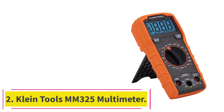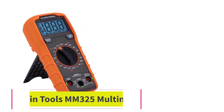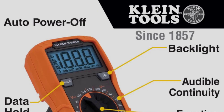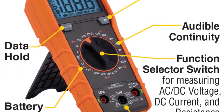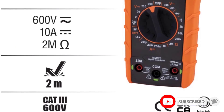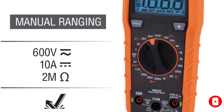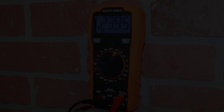At number 2: the Klein Tools MM325 Multimeter. With a reasonable price tag and straightforward design, this Klein Tools multimeter is a great option for the average homeowner. While it doesn't come with auto range capabilities, it still measures AC-DC voltage up to 600 volts and 10 amperes of DC current. This machine is versatile enough to cover the majority of residential tasks.